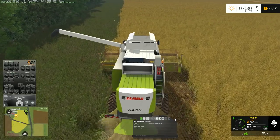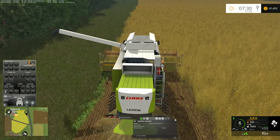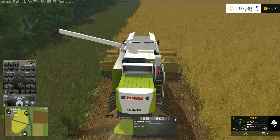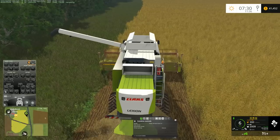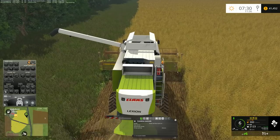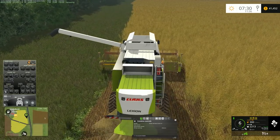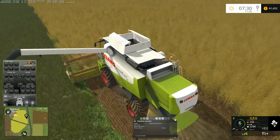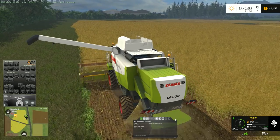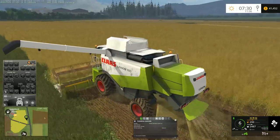When I'm plowing this field, I want to make a little bit of adjustments to the corners and adjust the size and shape of the field a little bit so that they're a little more equipment friendly.